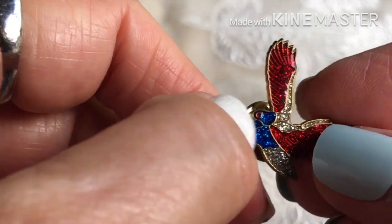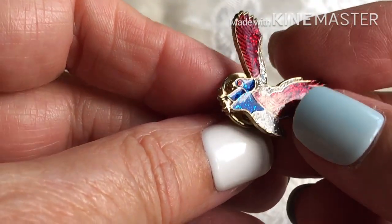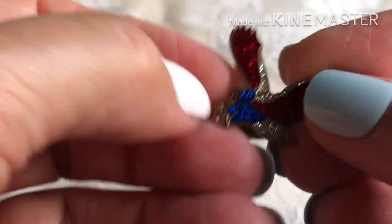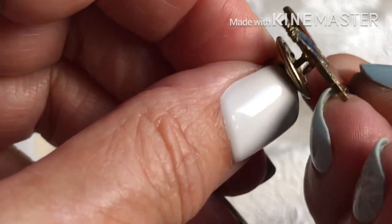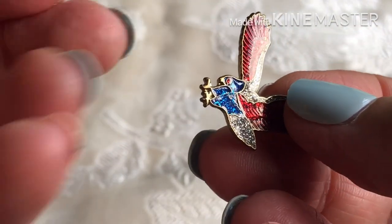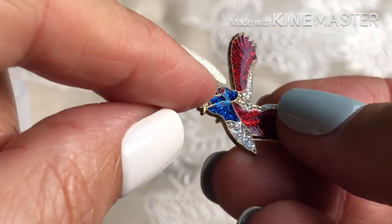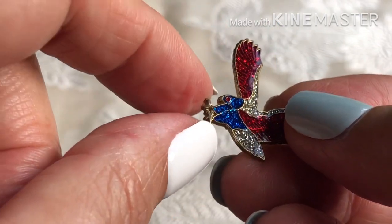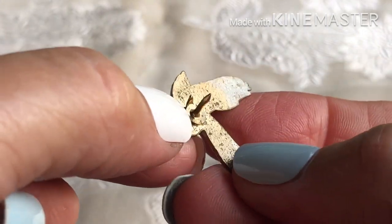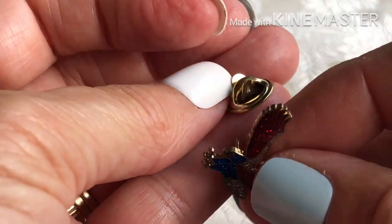I can't figure this part out — I guess this is the beak; the gold part right here is the beak. Anyway, that seems fairly old. It's one of these pin backs. Here's another bird pin, and here is a pheasant.